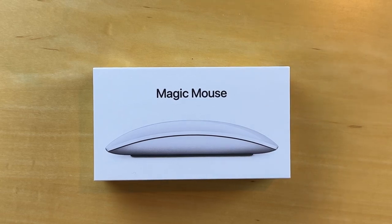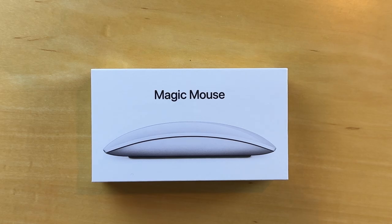Hello and welcome. Today we're unboxing the Magic Mouse. This is the second time we're unboxing a Magic Mouse, and we'll come back to the reason why. Let's get down to it.